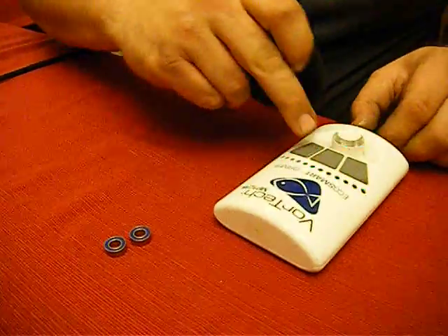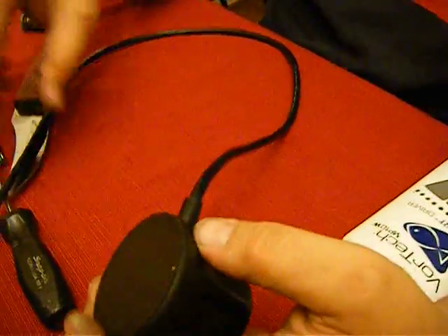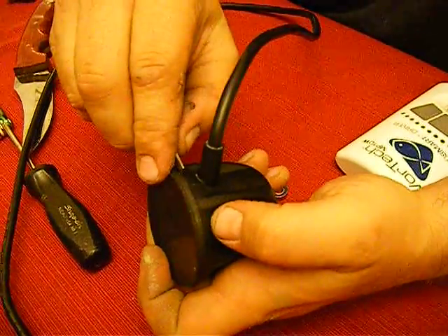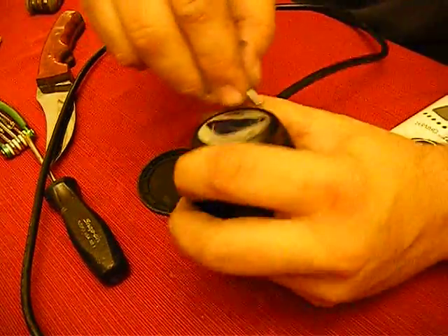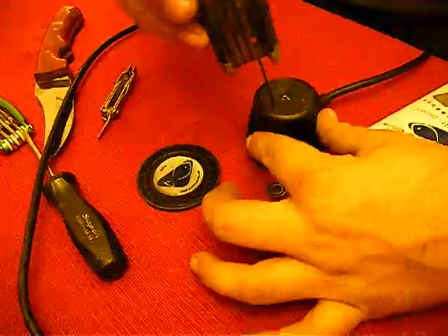First, you disconnect the power. Then you pry off the front of the power head, starting at the power supply. I've already taken this one off. Next, pry up the sticker on the back — I've already taken that off. I'm going to be keeping that easy to take off.